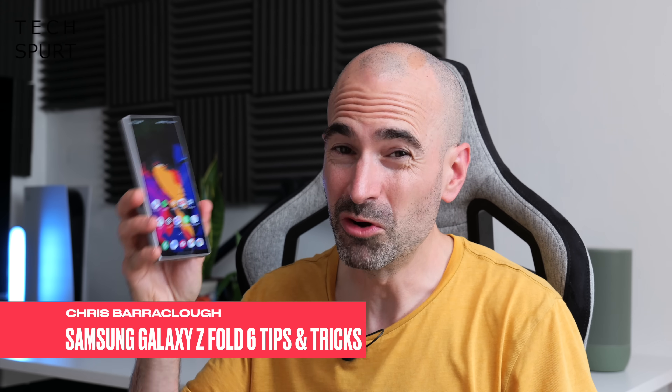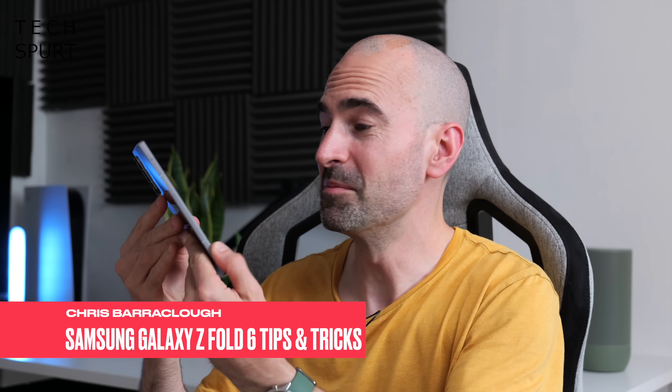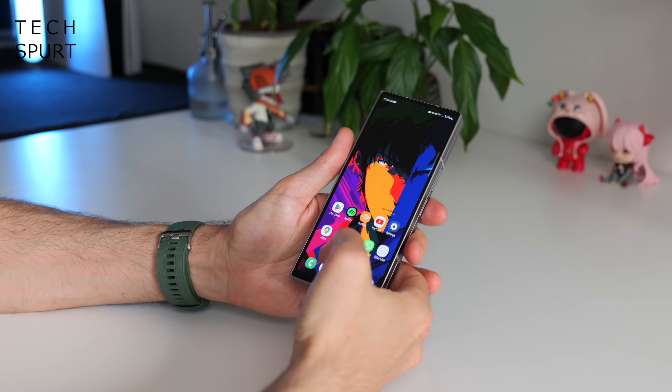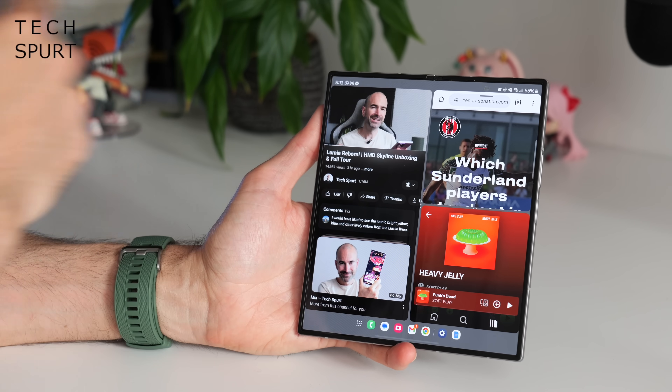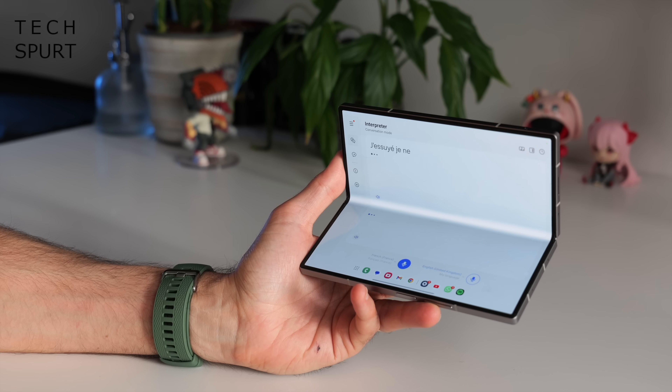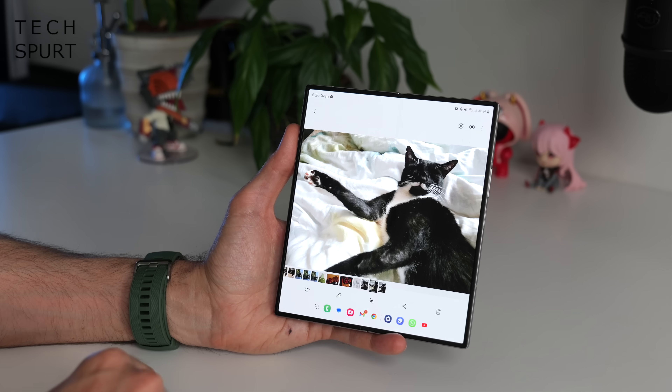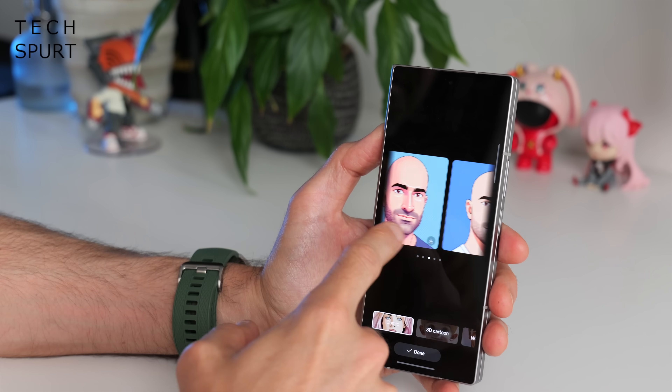So you've just coughed up two grand on Samsung's new foldy-up phone and you're staring at it like, what can this flexible bugger actually do then? Well you've clicked on the right video, because your uncle Spurt is about to bang on about some of the best features of Samsung's Galaxy Z Fold 6 and show you how to set up and get the most from this bendy blower. Full review coming soon, and for more on the latest and greatest tech, please do poke subscribe and ding that notifications bell!